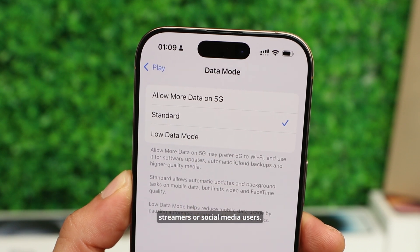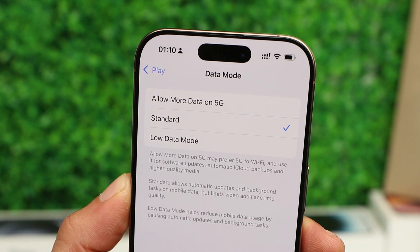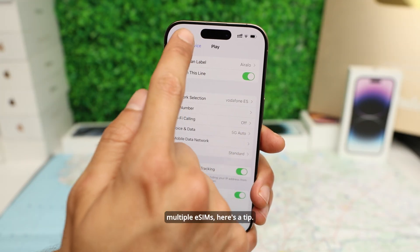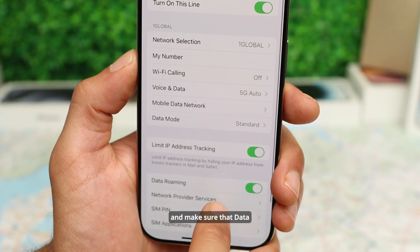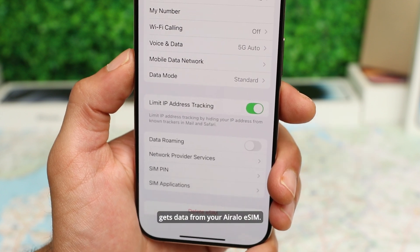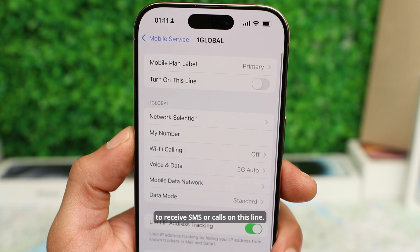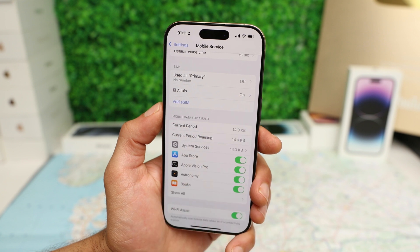Higher speed is great for streamers or social media users. Standard is a great option if you want to use your phone for navigating maps and messages, and Low Data Mode will be a little slower but will last you longer. We'll leave it at Standard. Now if you have multiple eSIMs, here's a tip: when you land at your destination, tap on your primary eSIM and make sure that Data Roaming is disabled — this ensures your device only gets data from your Airalo eSIM. If you want to be extra cautious, go up and deactivate that line completely, but keep in mind you won't be able to receive SMS or calls on it.